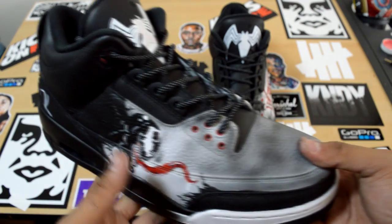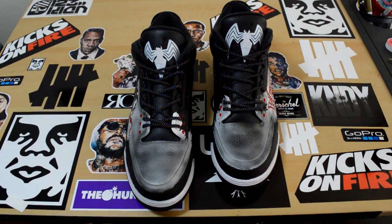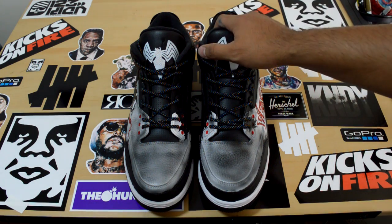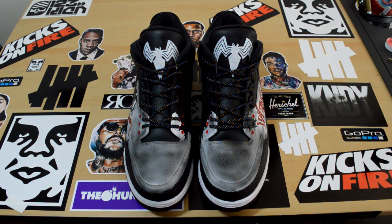I don't rush my art. That's why a lot of my customs do take a little bit more time than expected, but it's definitely worth it. Every minute that I put into these shoes, I try to put the most amount of detail and quality. So if I do have your shoes, be on the lookout for a custom review video as soon as they're done.